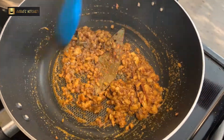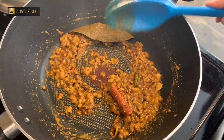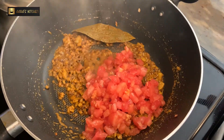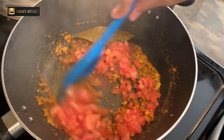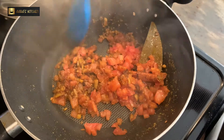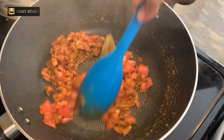After mixing it for about 1 minute, we will add the tomatoes to it. After adding the spices, mix very nicely, keep the flame low, and after 30 seconds we will mix the spices with the onion. Then we are going to add very thinly chopped tomatoes.